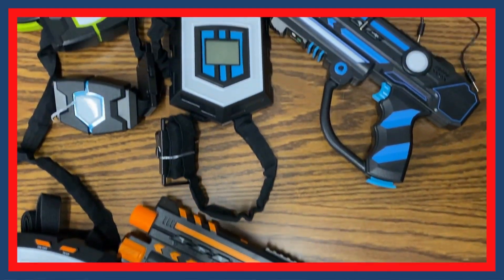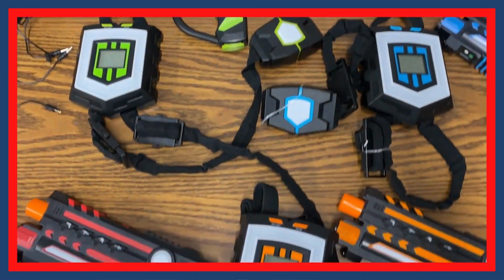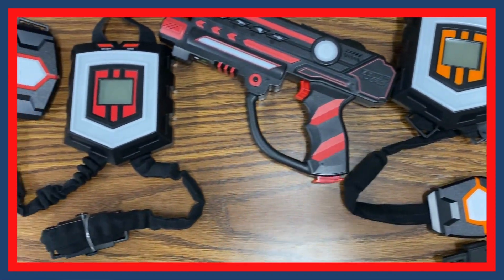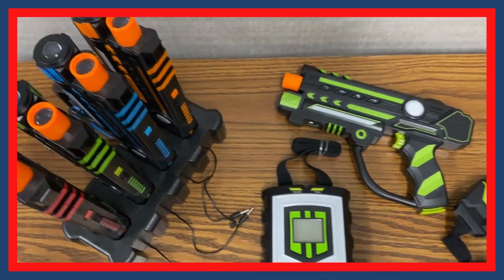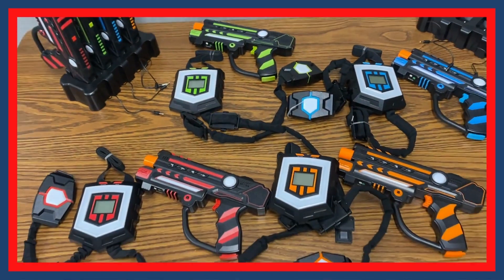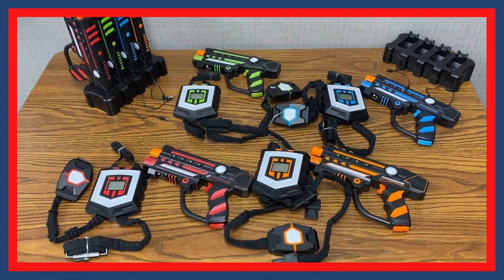To turn the vest and blasters off, hold the power button for three seconds. There is also a charging station included to charge low battery vests and blasters. More information can be found in the included booklet or you can ask the consulting department.